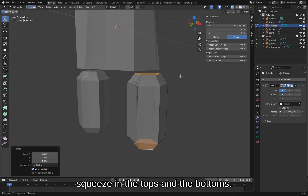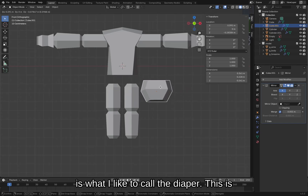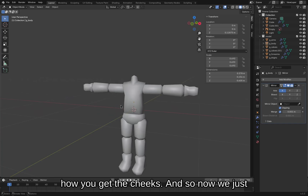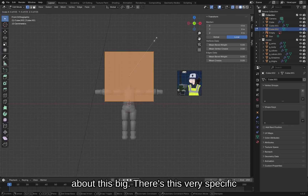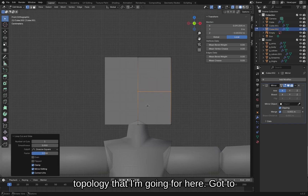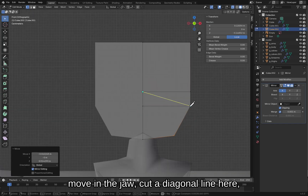Another very important piece of technology is what I like to call the diaper — this is how you get the cheeks. And so now we just need to make a head. Let's go about this big. There's a very specific topology that I'm going for here.